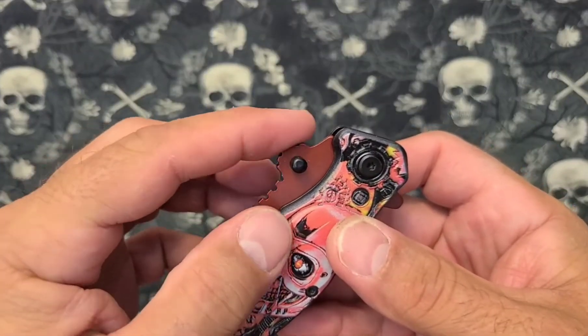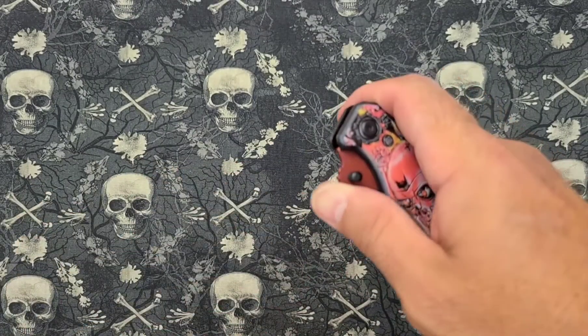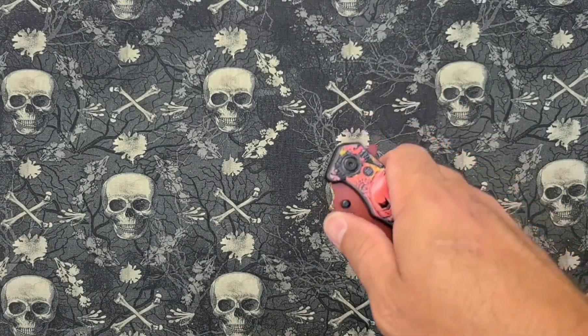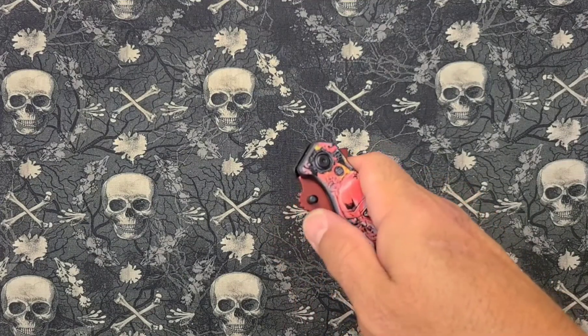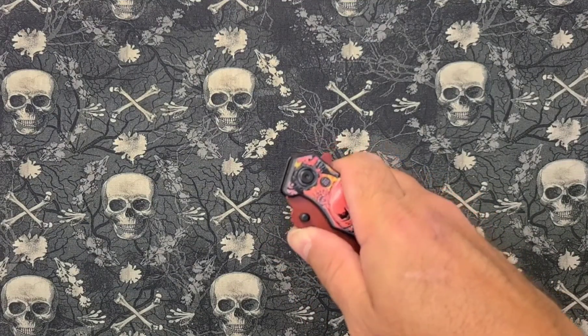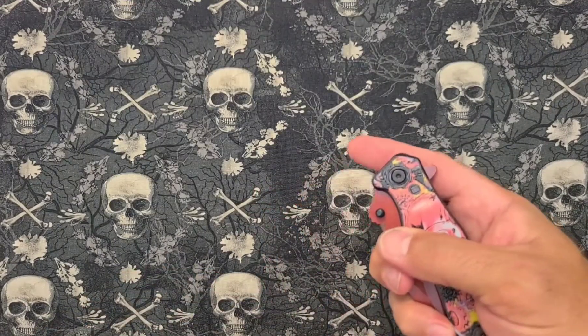It's got an interesting flipper happening here. I don't know what that jimping is for. I mean, I guess you could kind of — nope, can't really. If you go there you can kind of press it — nope, you can't really. I thought maybe you could do that. Can you reverse flick it?